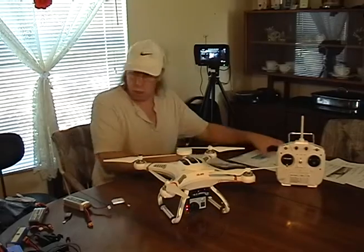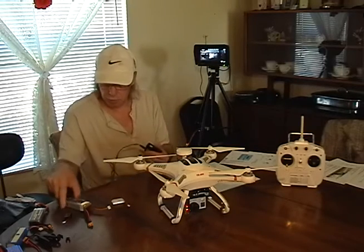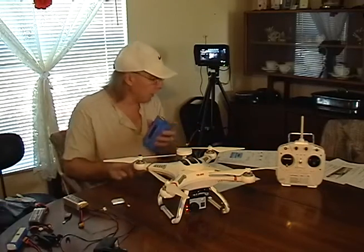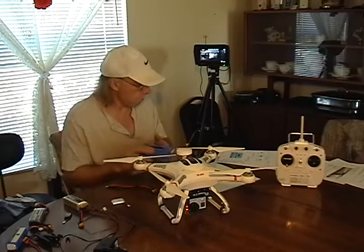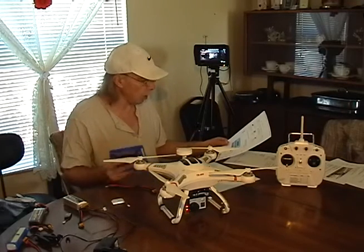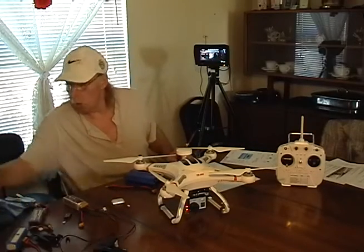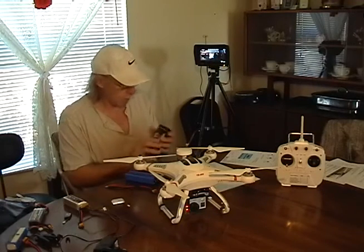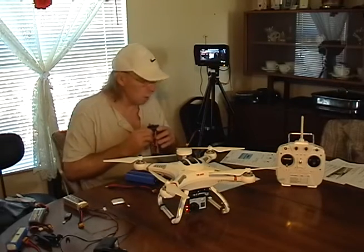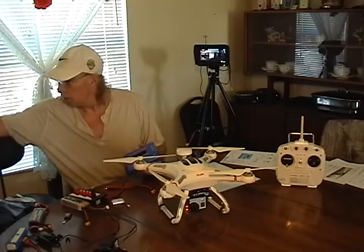The other thing I got — these are the standard chargers that come with the Kirsten and it takes about 3 hours to charge one battery. So I went ahead and got a LiPo balance charger. This one's made by IMAX — there are a couple of different brands. It charges up in about an hour. Also, the charger does not come with an AC adapter, so I had to buy one of those — I'll put that in the description.